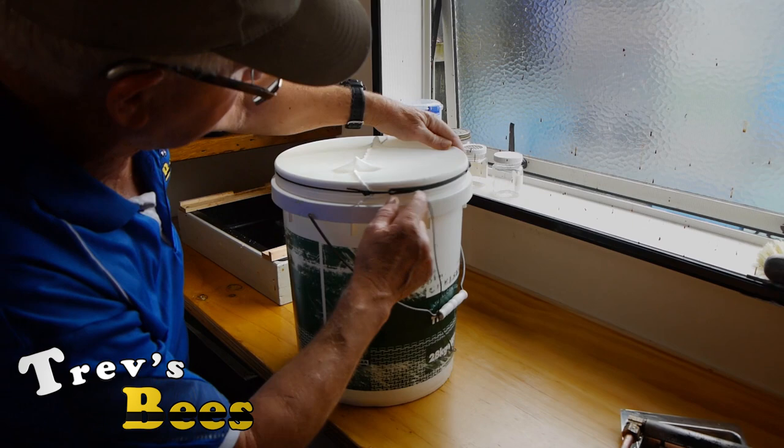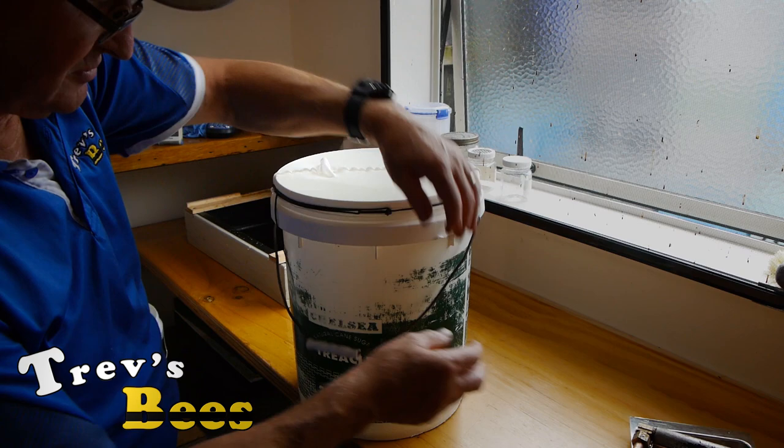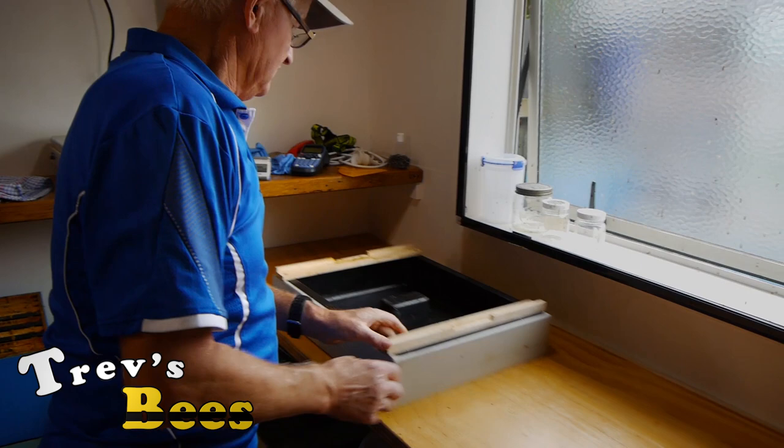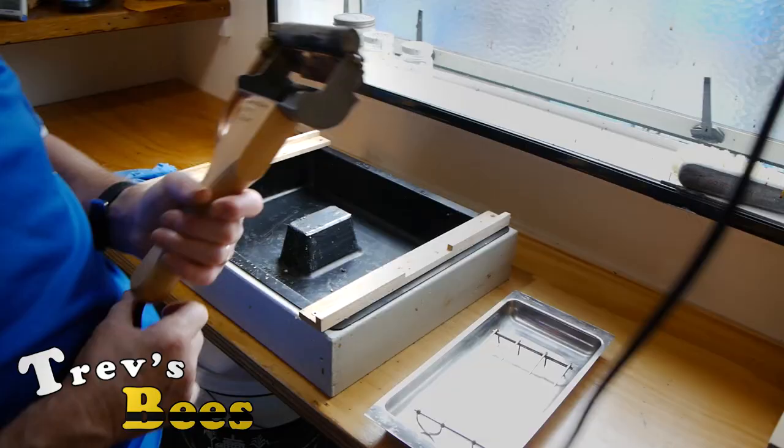So now you can see that we've got this cord holding that strainer nice and neat. I think we're going to need a couple of buckets today so I've just done that extra one. We'll put that down under here. This is my rack for uncapping and I'm going to put a pair of gloves on now.